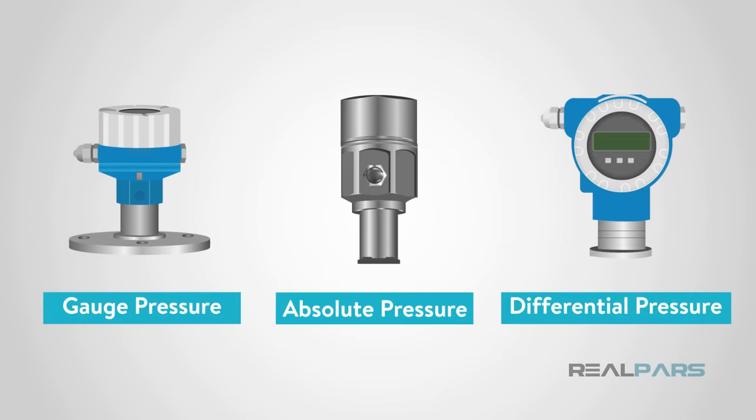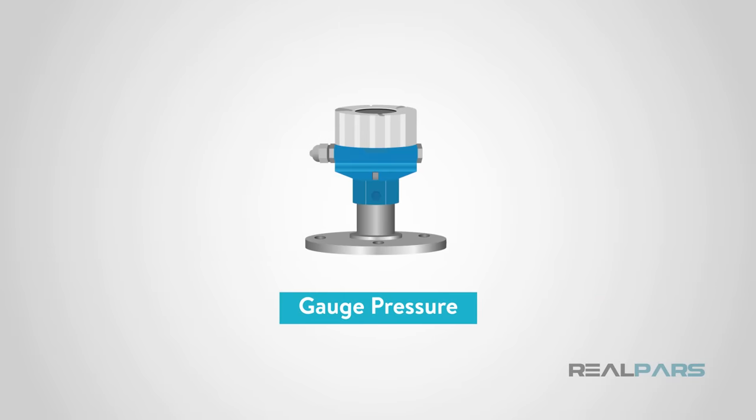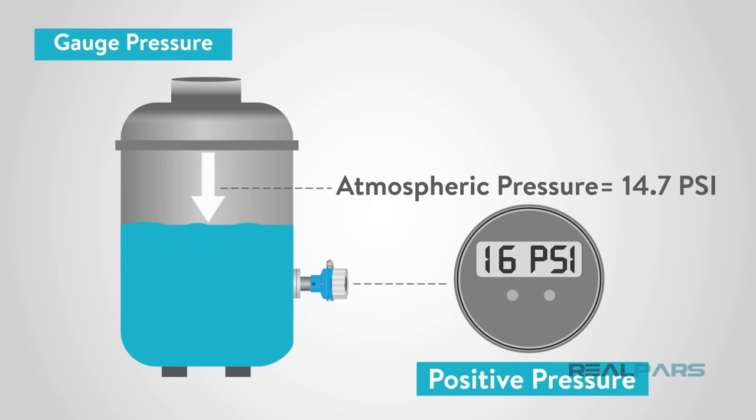What are some of the common types of pressure that you can measure with a pressure sensor? There are three common types used in the industry. The first is gauge pressure, which is measured in reference to atmospheric pressure, typically 14.7 psi. You will show a positive pressure when it is above atmospheric pressure and a negative when it is below atmospheric pressure.